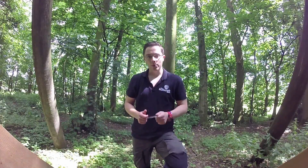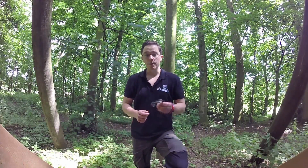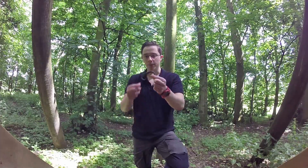Hi guys, I'm Callum from the Bushcraft Cave. Welcome to another video. Today what we're going to be talking about is making fire using a traditional fire steel.